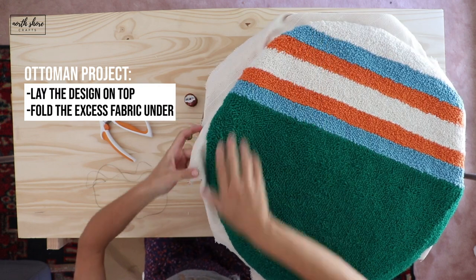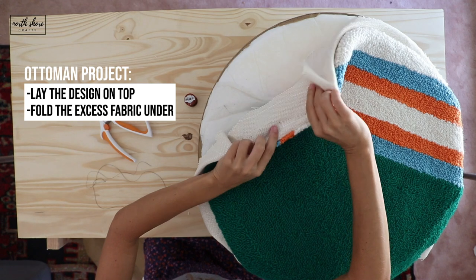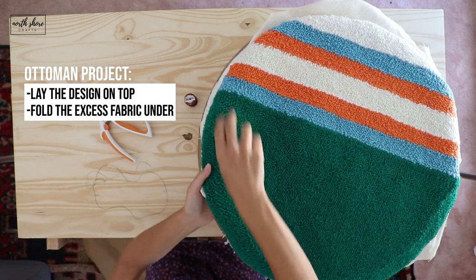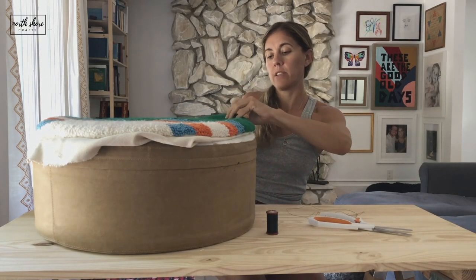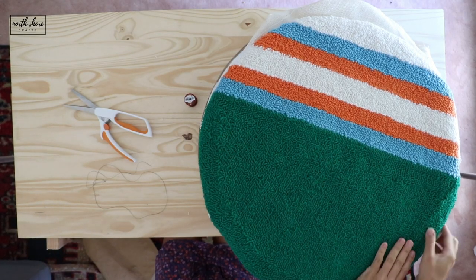Then we're going to lay this on top and just fold it nicely under, just like that. I'll probably adjust it as we're working, so this is just a rough guesstimation — tuck it a little bit all the way around.